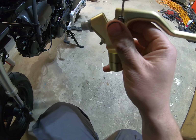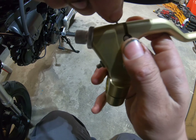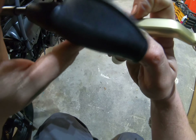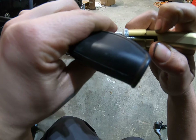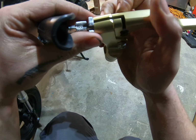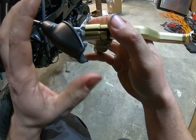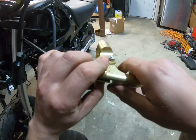Let me get that in there and make sure everything's still lined up. There you go. I'm just going to leave it like that for now, bolt this onto the bike, and then once it's on I'll adjust it all.